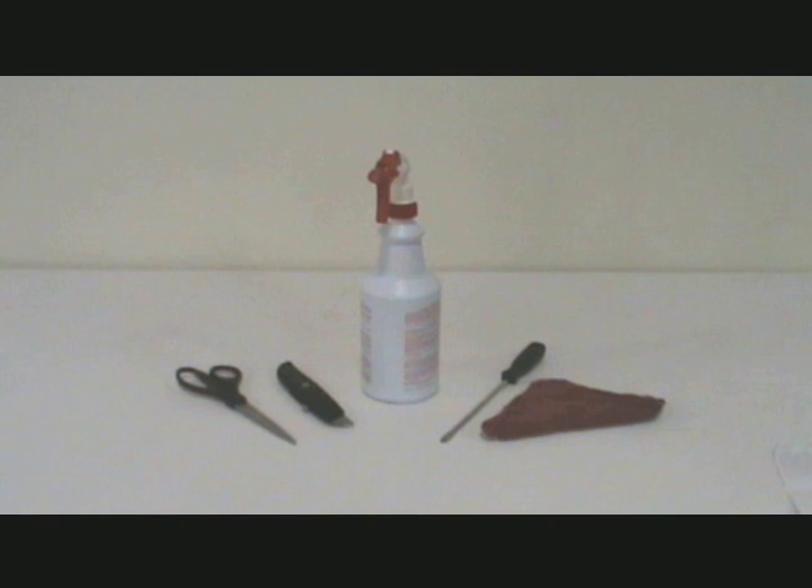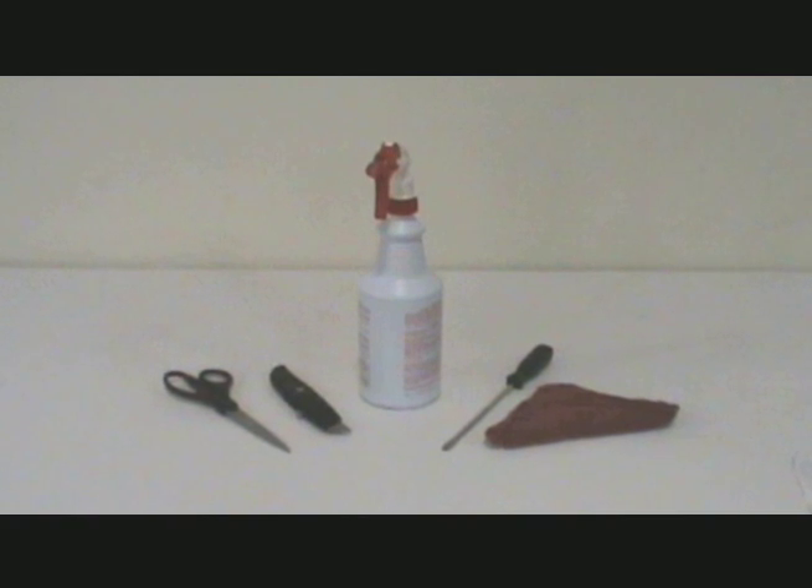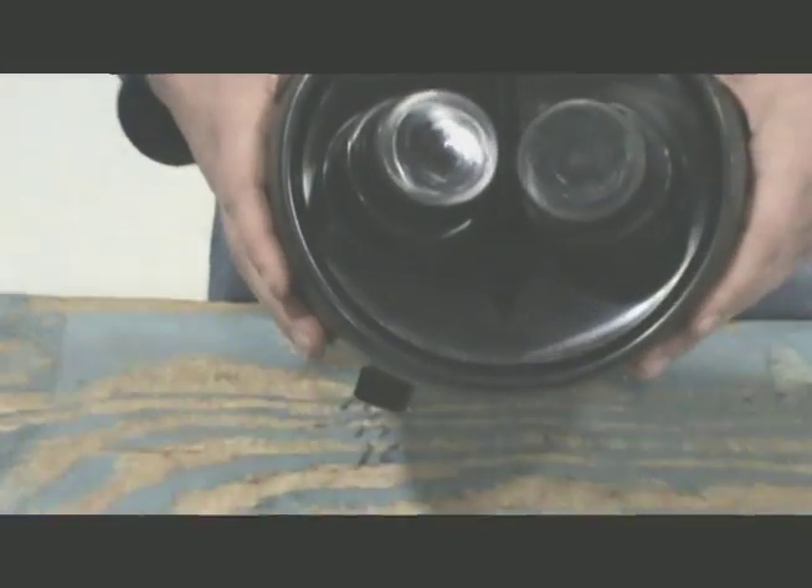You will need a sharp scissors or utility knife, some type of pipe lubricant or soap, a flat head screwdriver, and a clean rag to install end caps on the EcoFlex pipe.